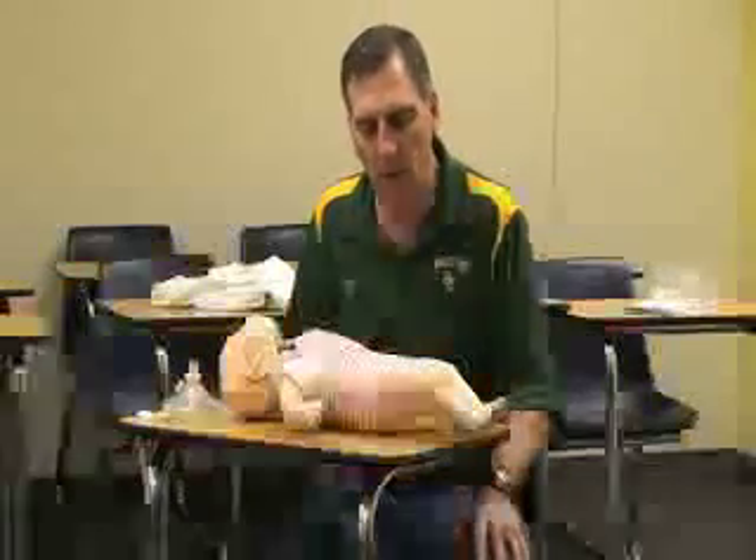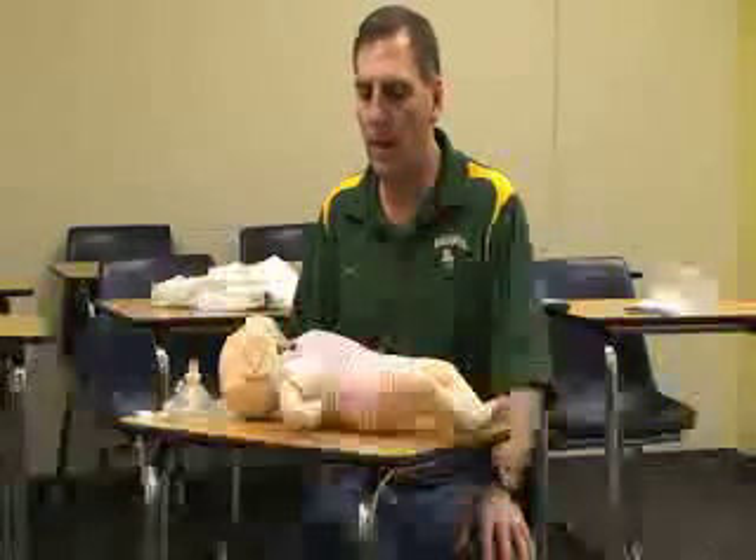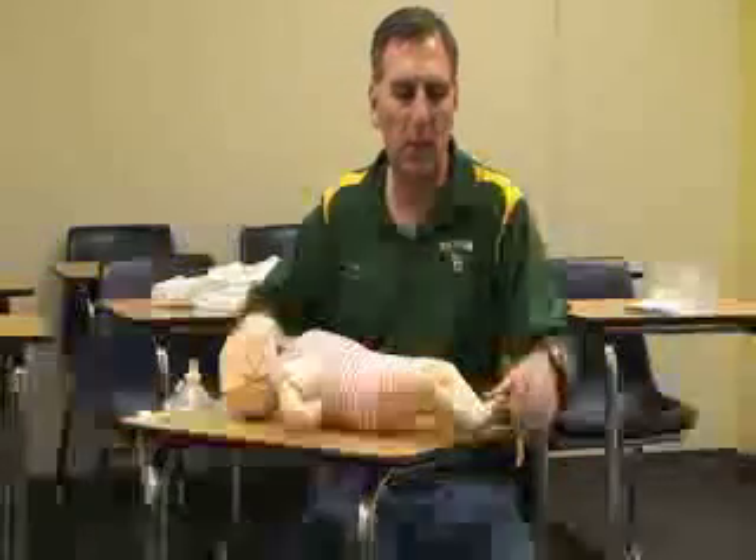To do CPR for the infant, after we check to see if the scene is safe, we want to go up to the baby and check for consciousness.